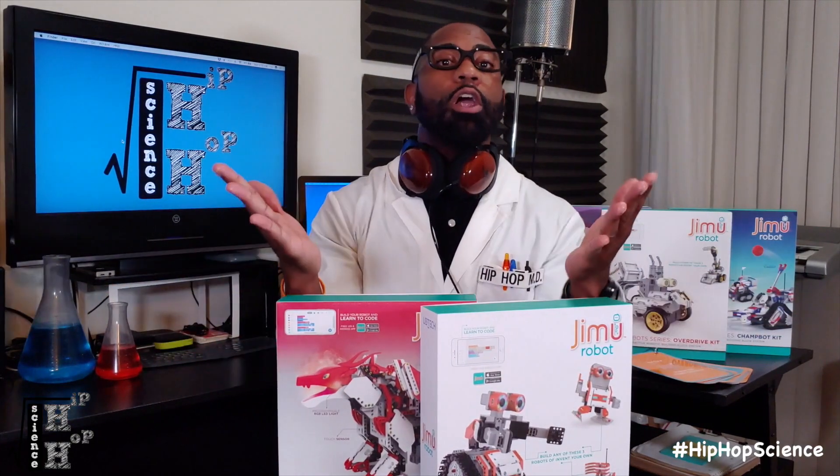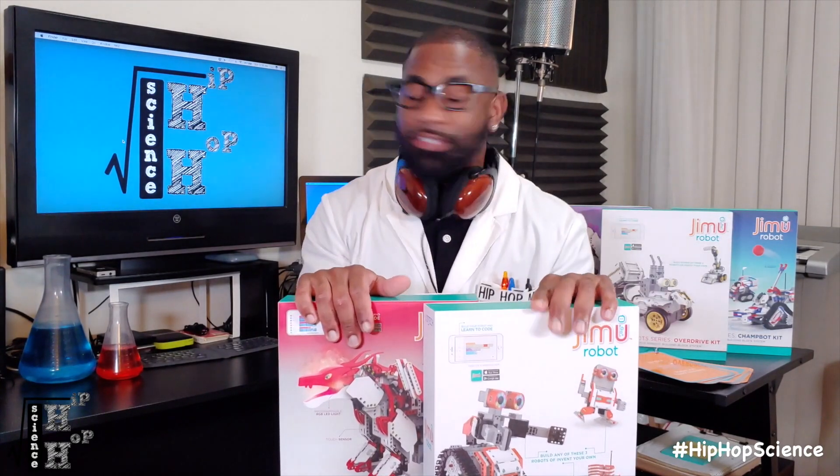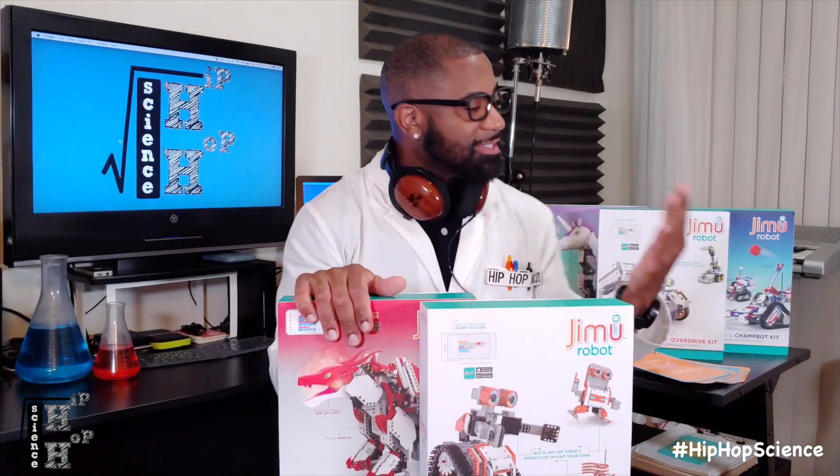And if you're like me, you're all about finding more innovative ways to get kids engaged in STEM. So without further ado, let's dive into these kits and see what's inside.